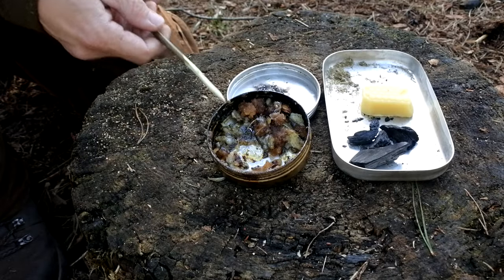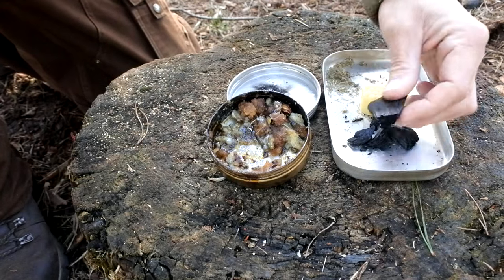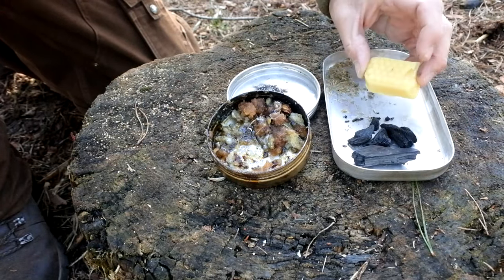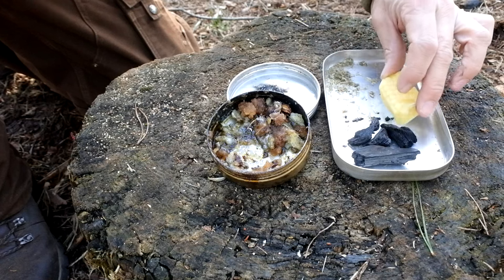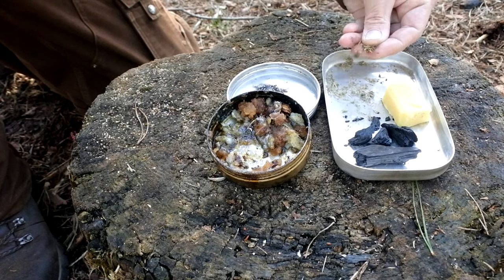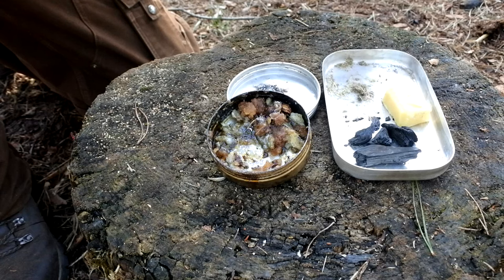The ingredients you're going to need are obviously the pine resin, then also a little bit of charcoal — that should just come out from the fire pit. Beeswax is an added optional; if you haven't got it you don't need to put it in. And then just a little binding agent, which is a little bit of horse manure.